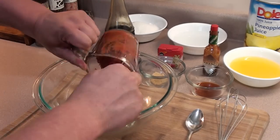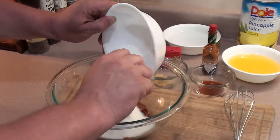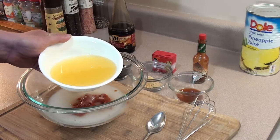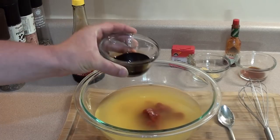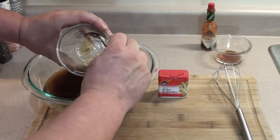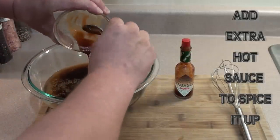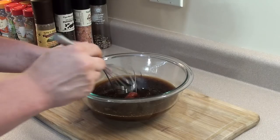Start with half a cup of tomato paste, add one cup of granulated white sugar, one cup of distilled white vinegar, one cup of 100% pineapple juice, four teaspoons of soy sauce, one teaspoon of ground ginger, then to finish it off a quarter teaspoon of any hot sauce you love — we're using Tabasco chipotle.